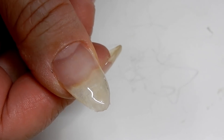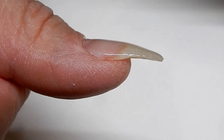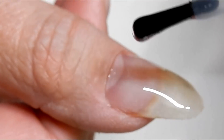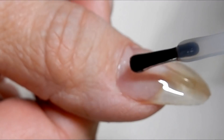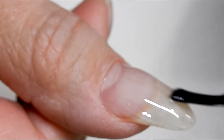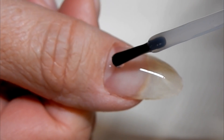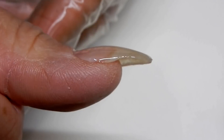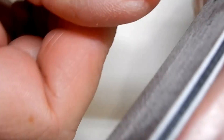I'm going to cure that. I want to do a fourth layer because I want to get a little bit more structure in the apex area. I'm just going to take a bead and run it down the center. I'm going to go ahead and cure that now — and there it is, I just need to shape it up a little bit.